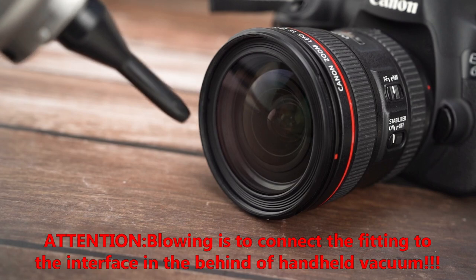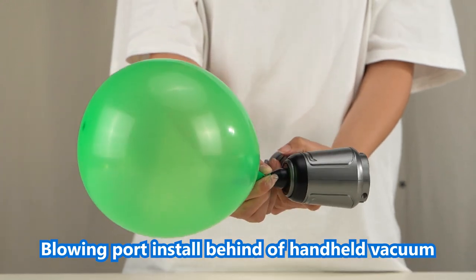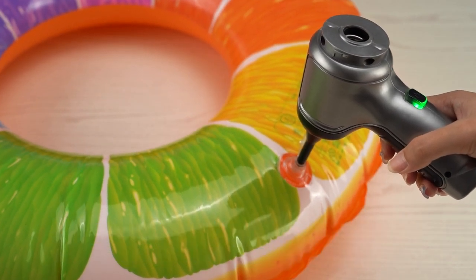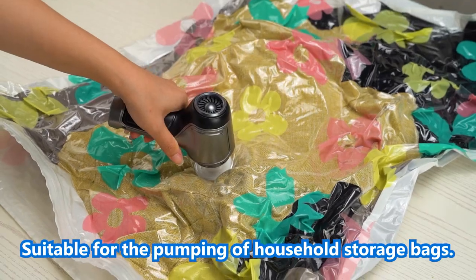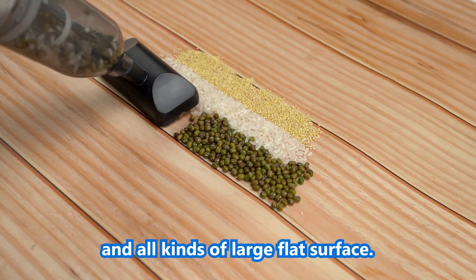The small blowing port installs at the back of the handheld vacuum and is suitable for the inflation of small equipment such as light buoys and life jackets. The pumping port is suitable for the pumping of household storage bags. The floor brush is suitable for dust cleaning of floors, trunks, mattresses, sofas, and all kinds of large flat surfaces.